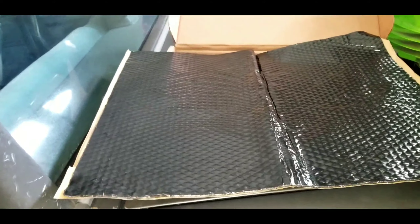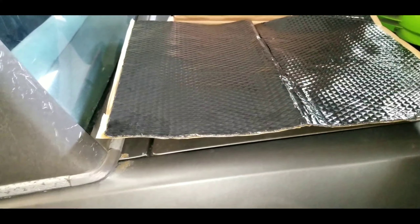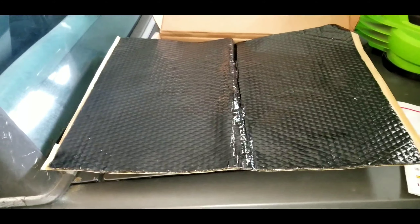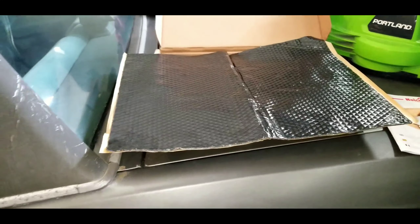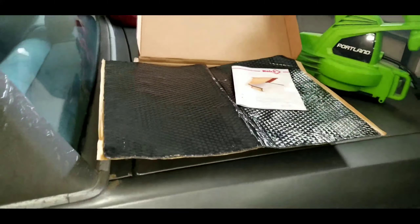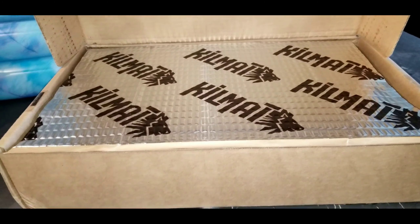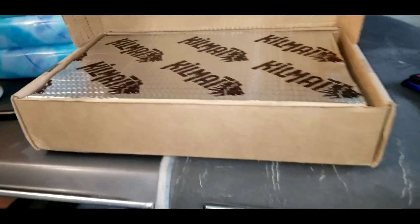I recently ordered some sound deadening material for the trunk. I got some black Noico Solutions for all the visible areas — didn't want it to be shiny when you open the trunk, wanted it to look as original as possible. Then I got some KilMat for under the trunk carpet. I don't care about that being shown since it'll be covered.